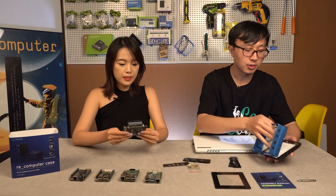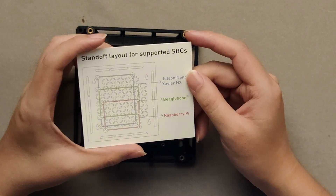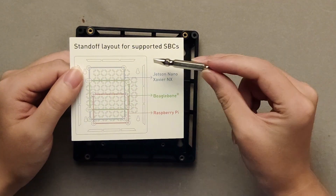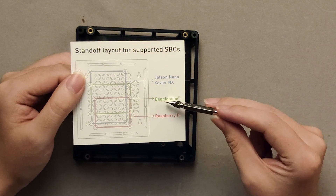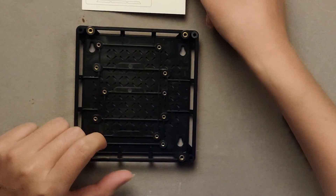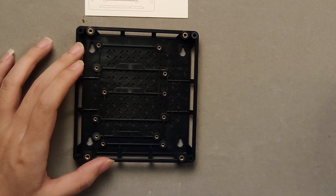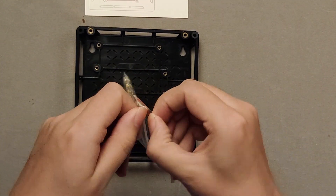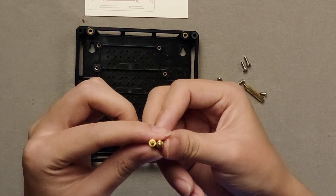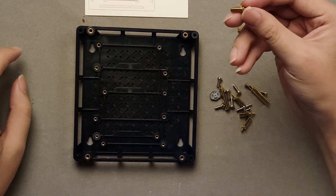Which one do we start? We will use Raspberry Pi 4. Okay. First, we need to follow this assembly guide. There are three boxes: the blue box is for Jetson Nano, the green box is for BeagleBone, and the red box is for Raspberry Pi. So we just need to locate the four screw holes and we can use these standoffs. We have two kinds of standoffs — M2.5, 20mm and M2.5, 12mm.